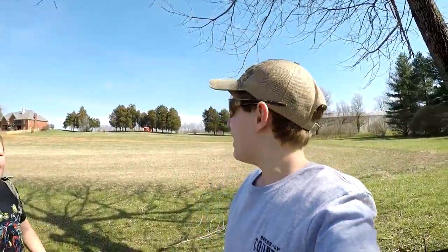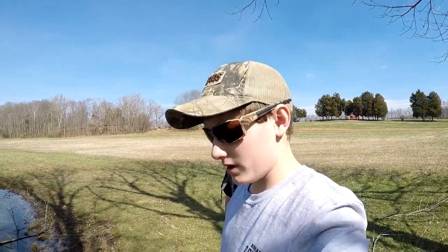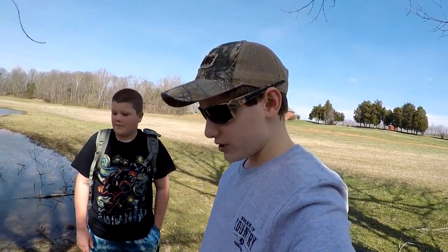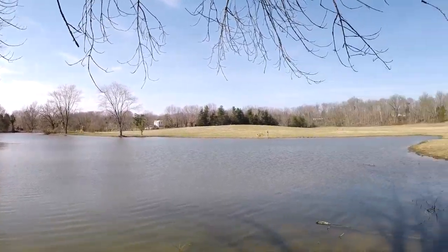Alright, well I haven't made a video in a while and today I'm going fishing. It is March 5th here with my buddy Connor Nelson, and he's going to teach me how to bass fish because I don't bass fish much. We've got this big old miniature lake here and we're going to do some fishing, so stay tuned.